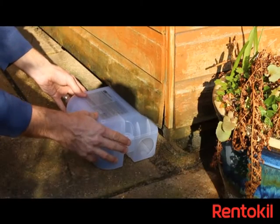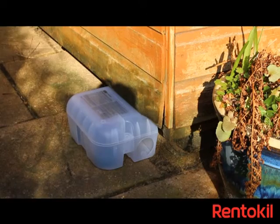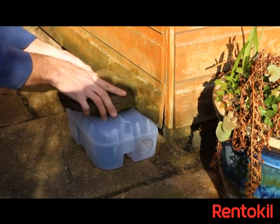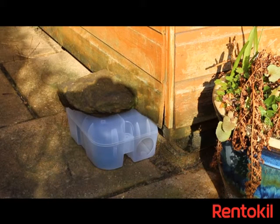Place the box in an area where rats have been seen, ideally with a weight on top to secure it in place. Check regularly for signs of dead rats and any bait fragments, and remove these if possible.